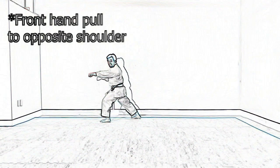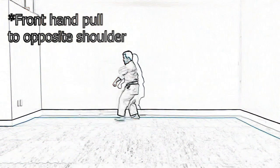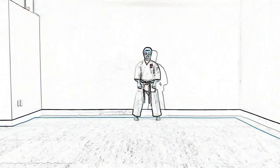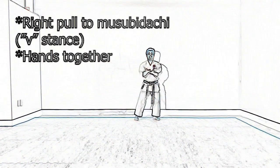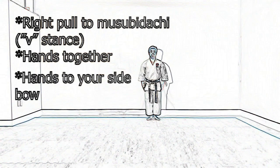Front hand is going to pull to your shoulder, your opposite shoulder. Step back. Continue looking where your last opponent was, and then bring your hands down. Right foot pulls back in, Musubi Dachi. Hands to your side. Bow.